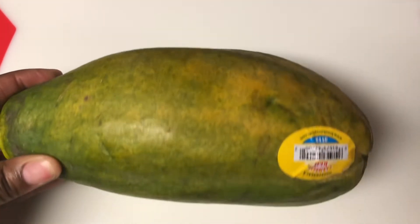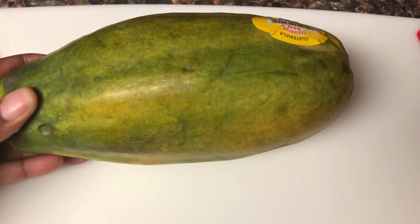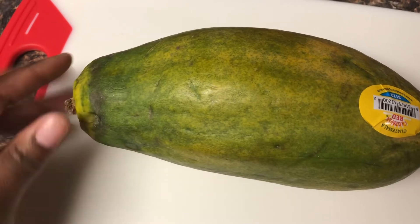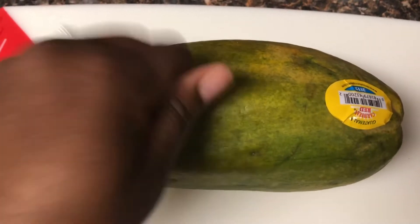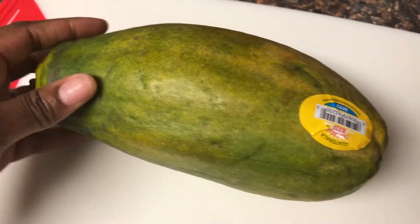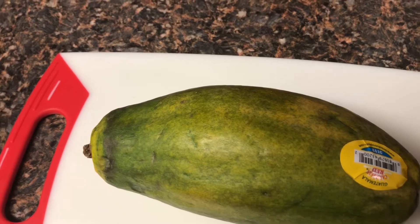We're going to try a papaya today — I'm making a papaya banana smoothie. There are many positive things a papaya brings to the table. It helps break down tough proteins from muscle meat, so if you have a hard time with your digestive system when eating meat, then eat some papaya. It really helps with the digestive system, and it also helps with vitamin C and vitamin A.